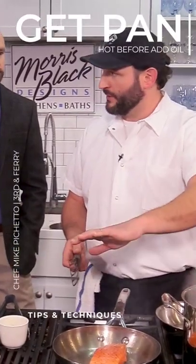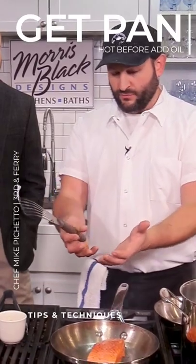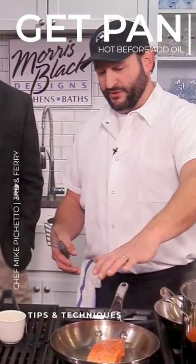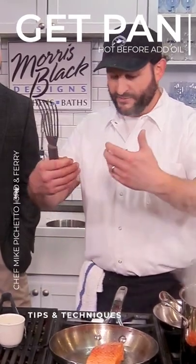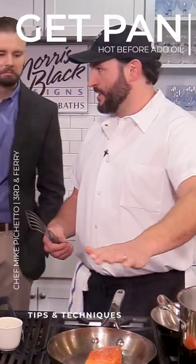So I got the pan hot before I put the oil in. Really important for non-stick cooking. So when the metal heats, it will swell naturally. And so when you put the oil into a hot pan, the oil will actually go into all those little micro-pores that open up, and it'll make a more non-stick surface.